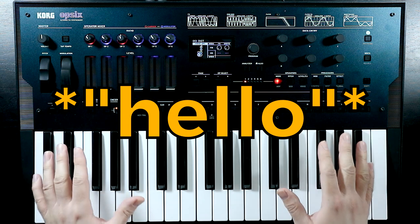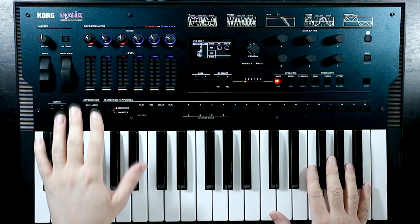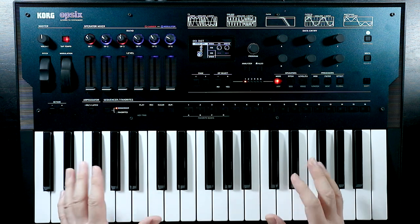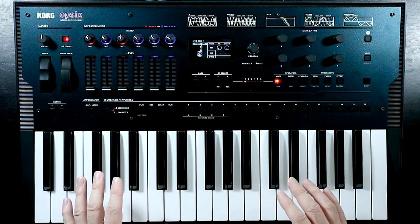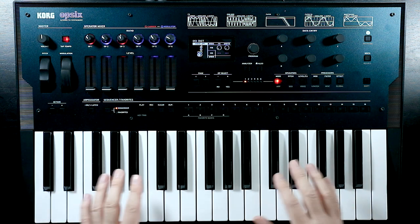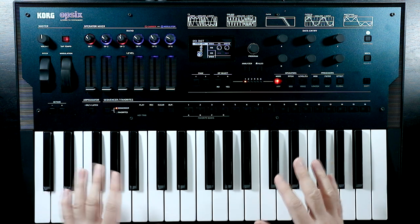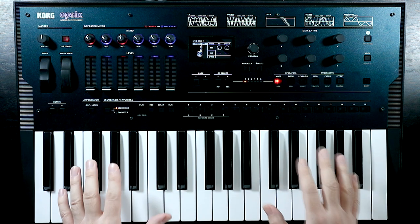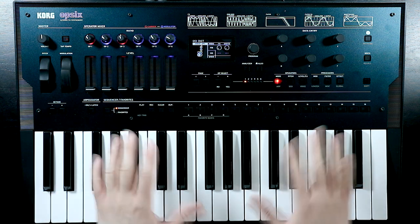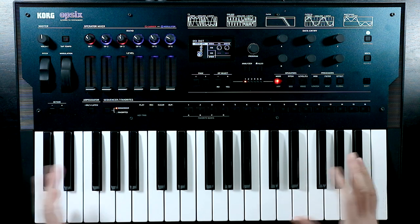Hello, OscillatorSync here, and welcome back to another video in the series where we're building patches from scratch on the Korg OP6. My plan for my next video on the OP6 was actually to start doing some of the deep dives into the various different operator modes. But I had this idea for a patch come into my mind, and I kept thinking about it. I just really wanted to explore this patch idea - an electric piano patch.